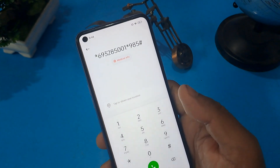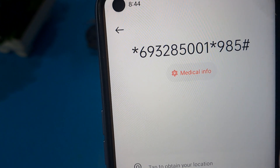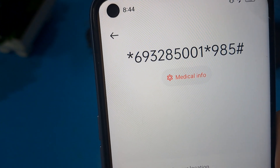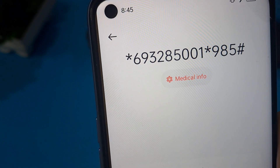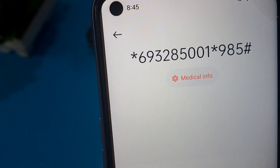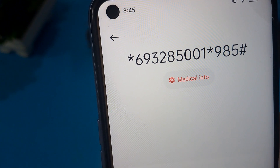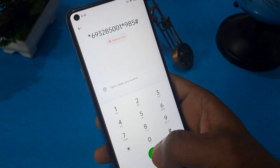Don't forget the hash. Please note down this code: star 6 9 3 2 8 5 2 0 0 1, star 9 8 5, and hash. This code is valid only up to April 2023 — you must remember that this code is valid only for April 2023.